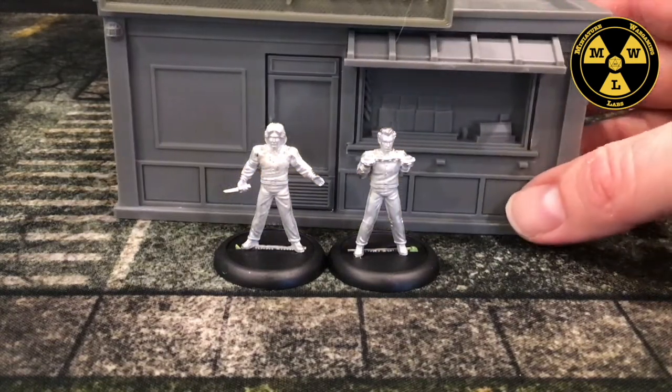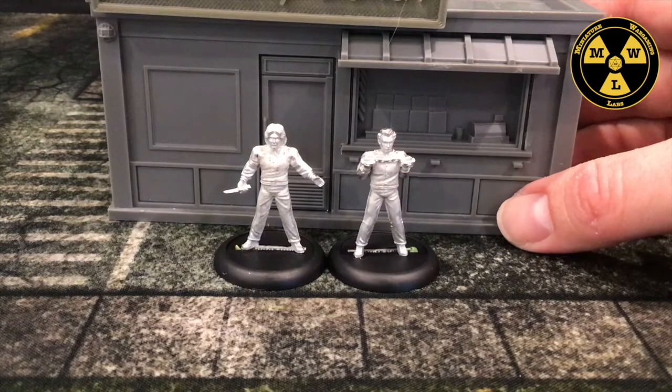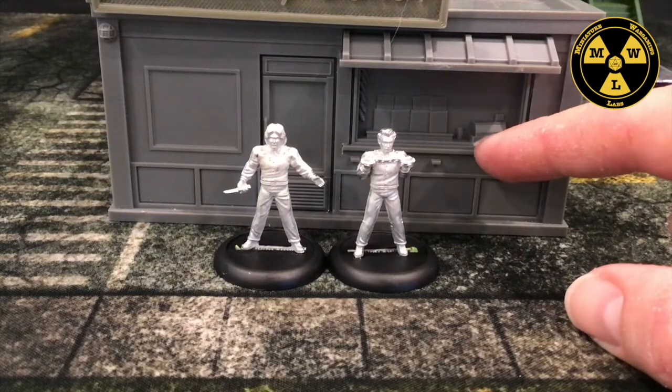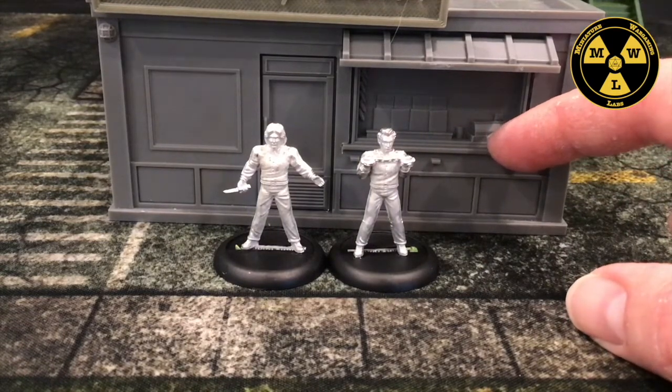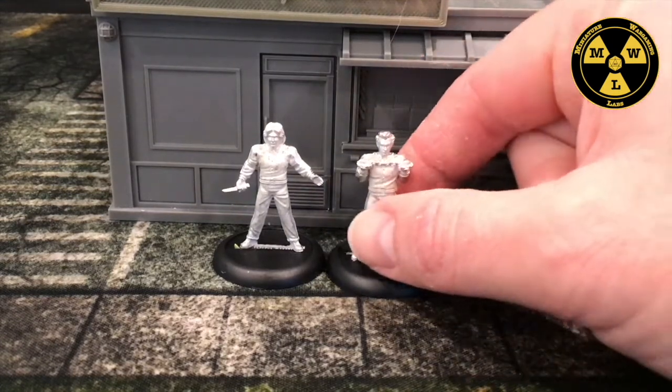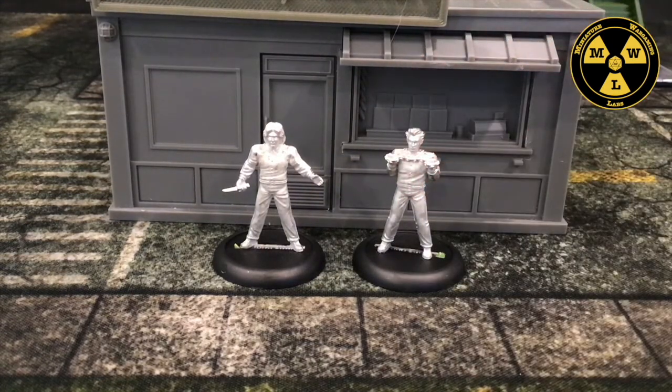I wanted to see how they fit with some of my existing terrain lines. Something I like that fits well at 28 millimeter scale is MCP's plastic terrain. Even though it's MCP's 40 millimeter game, we can see with the three-inch height it works well with 28 millimeters for these individuals walking along.